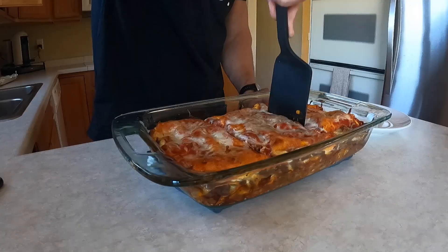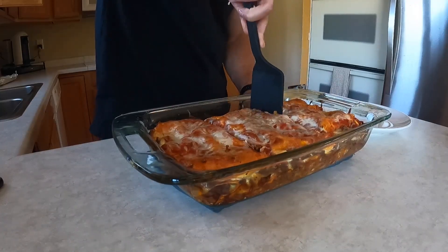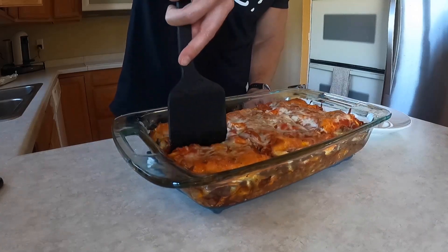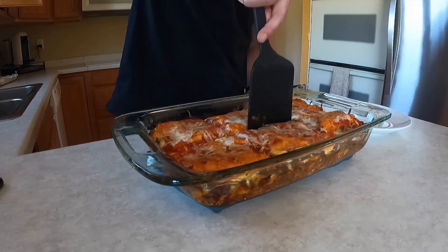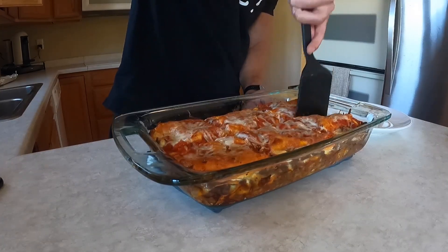If you go with six servings from the entire pan, per serving it is 543 calories, 52 grams of protein, 33 grams of carbs, and 21 grams of fat. That's still really low calorie, and I'm going to go with one-sixth of the pan — that 543 calories — so let's check it out.